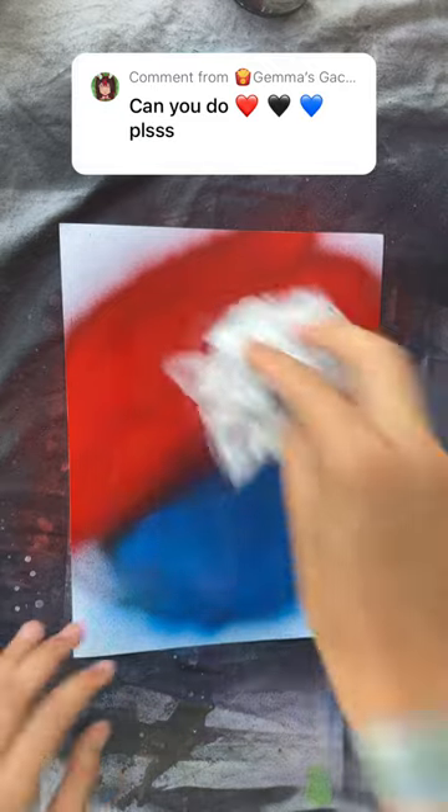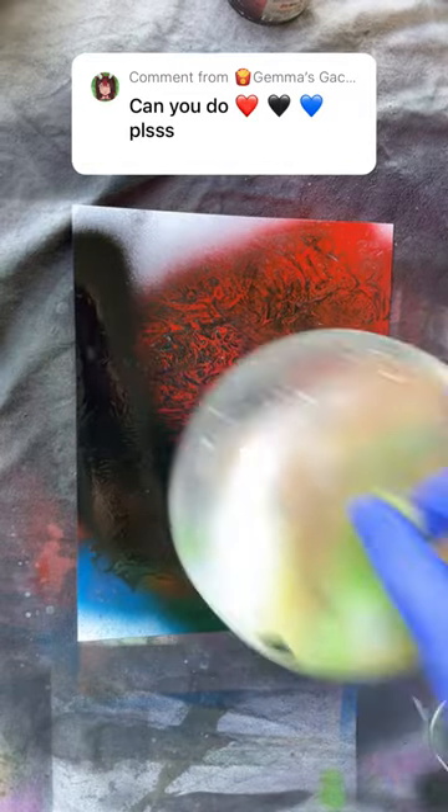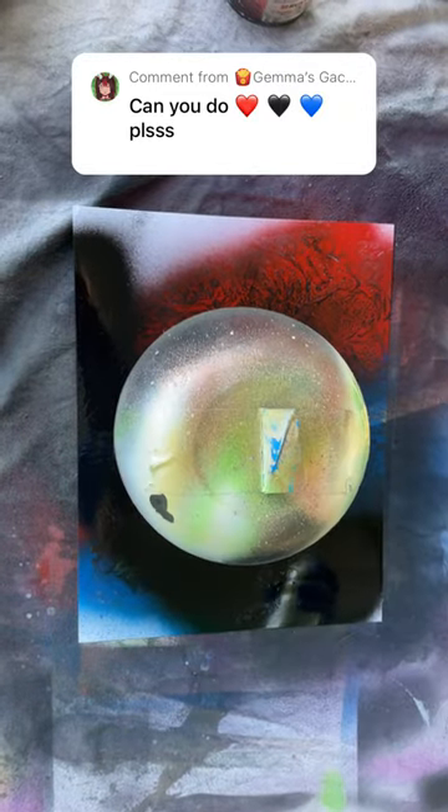Now we add the texture. Now we add a shadow. Now we put the bowl on top. Now we black the whole thing out.